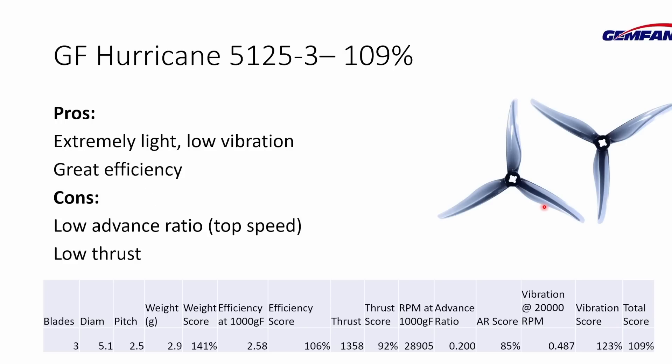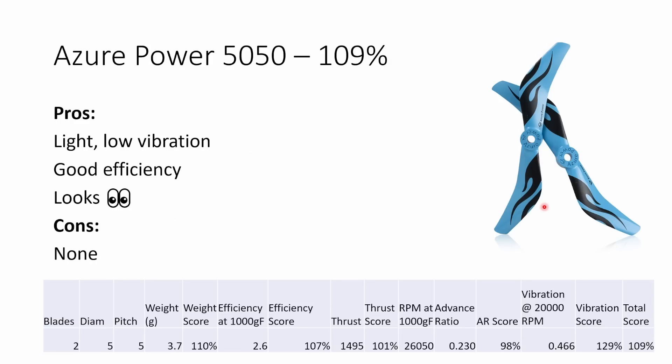The Gemfan Hurricane 5125 is very similar in style to the HQ 5.1x2.5x3. It's an extremely light prop — pretty much the lightest three-bladed prop I tested — so it's going to accelerate and decelerate really fast. It's got a good vibration score and a great efficiency score. Where it falls down a little is a very low advance ratio, which is going to limit top speed, and it doesn't produce as much thrust as a typical prop. The Azure Power 5050 is a two-bladed prop that's light, low vibration, and has good efficiency. You can get some really beautiful versions with lots of different patterns and colors. It performs averagely well or better than average on every point.